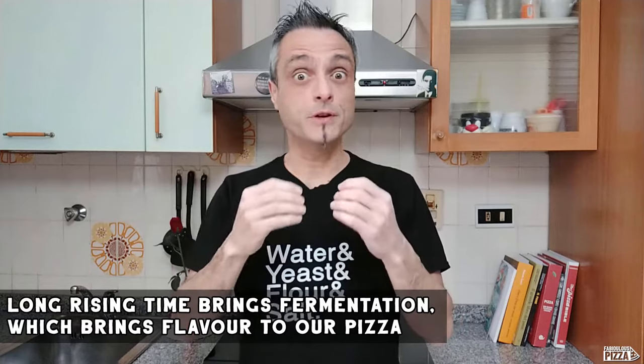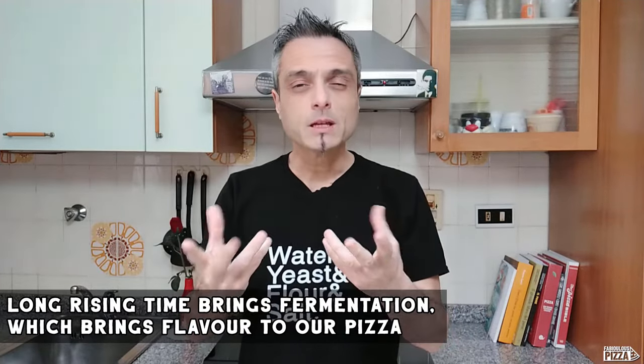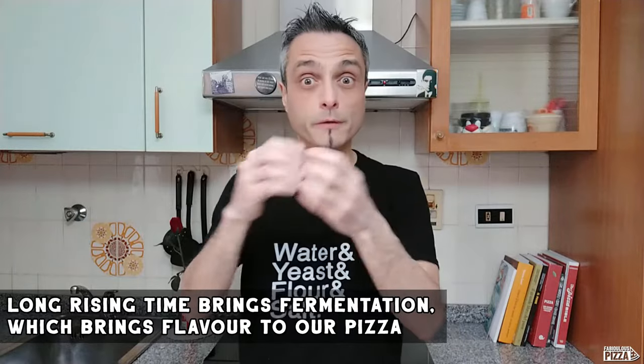If you've been following me for a while, you know I like a fairly long rising time — nothing extreme, but definitely not two hours. The long rising time is not an end in itself; you need it to achieve some fermentation of the dough, which brings flavors and a nice, complex taste to your final product — pizza in our case.